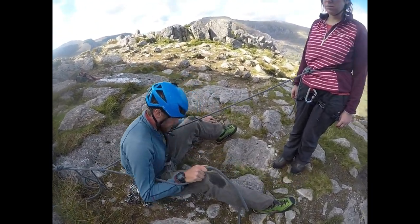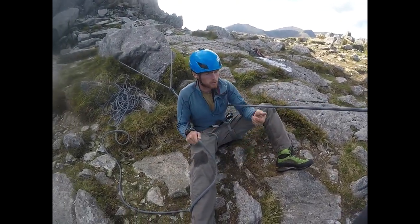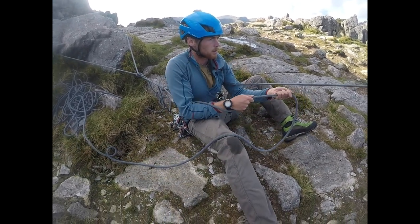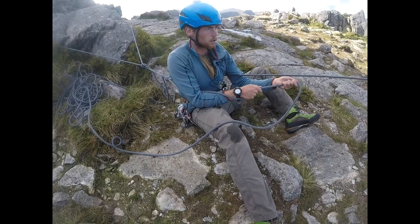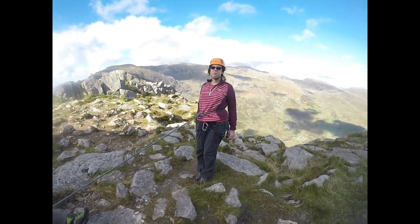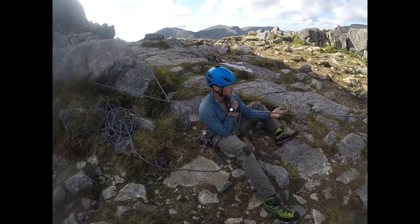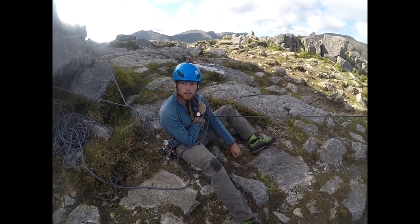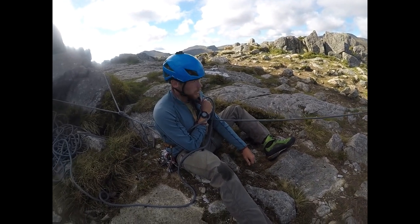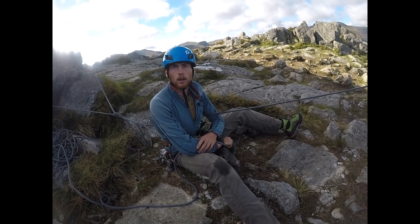There's no slack between our anchor through to our belayer through to our climber. I'm nice and securely braced — find something solid to pop my feet on. If you just start walking backwards... and if I want to lock, my arm just comes across. Lean back, give it a bite as far as you can. I'm doing this with one hand quite comfortably. Hypothetically, if you had to go down more than one big step, you'd probably put your rucksack on to save burning your back.